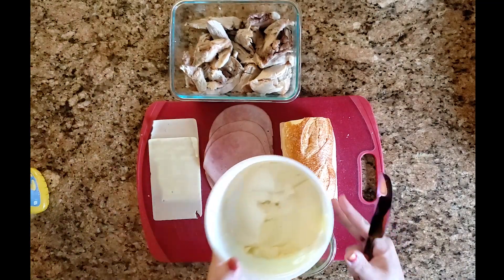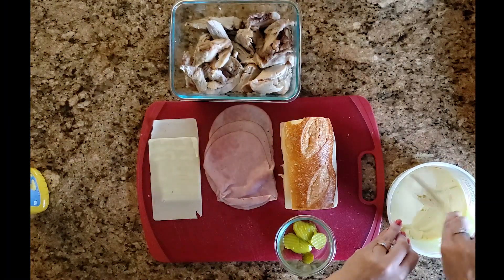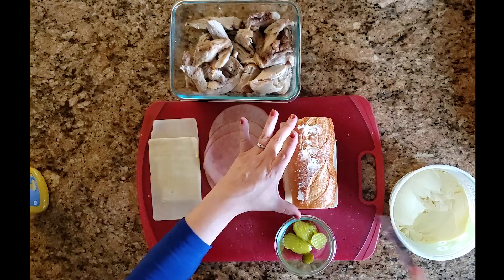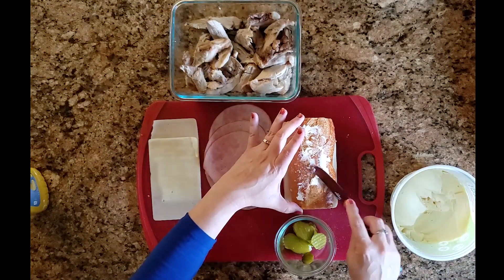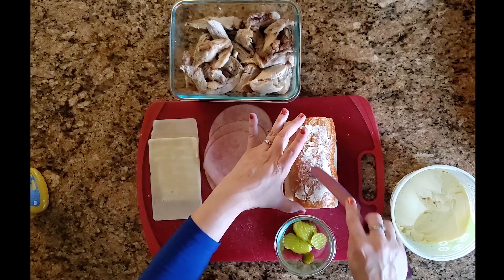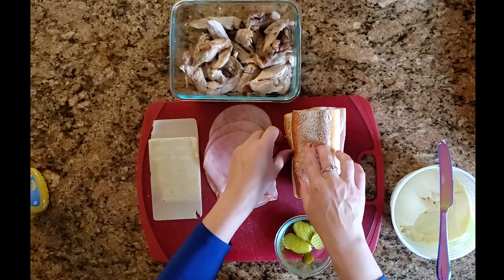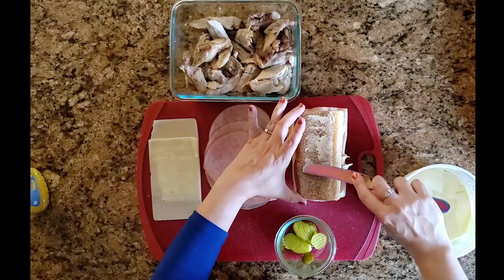Add a layer of butter or margarine to both sides — you don't need a lot, just enough to brown or caramelize it. I'm using Smart Balance because it spreads well, but if you're using butter a good trick is to melt it and brush it on with a pastry brush, or just soften it. Make sure you flip it over and butter both sides so you get an even brown crispiness on the top and the bottom.